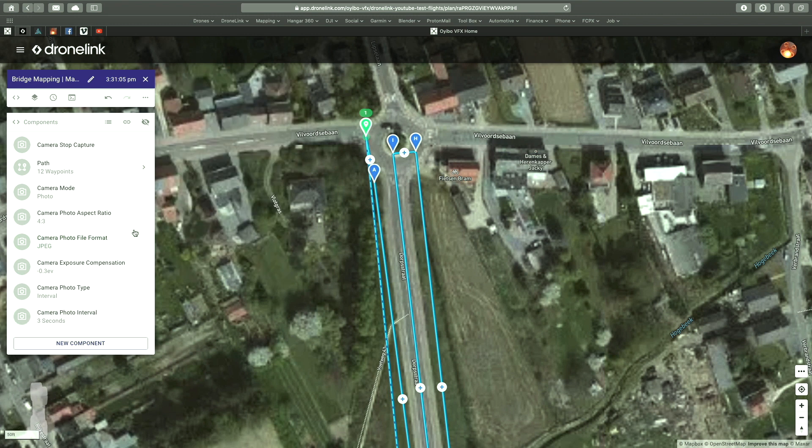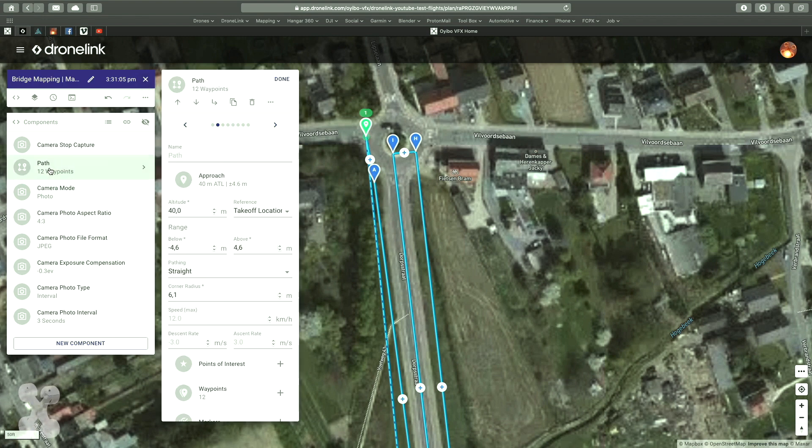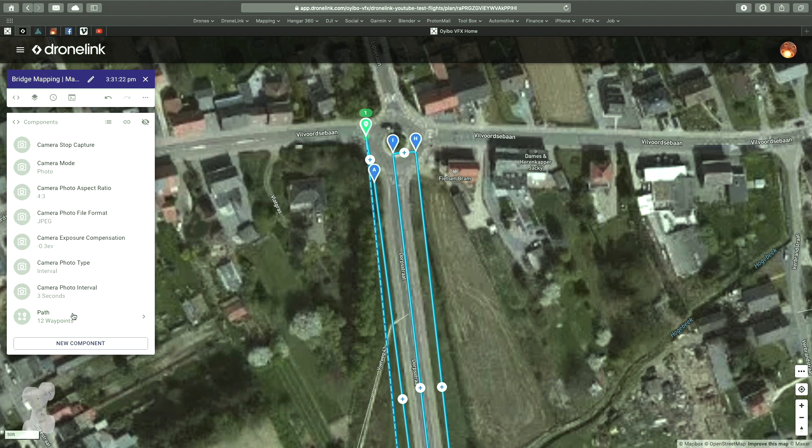It's good to check again. I have a tilt of minus 75 degrees — this is not necessary if you don't want to make a 3D mapping. Then you can have just straight down, and a linear mapping is only 2D.